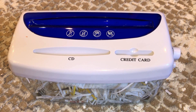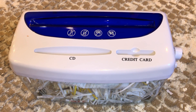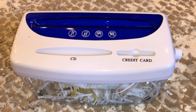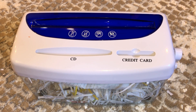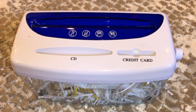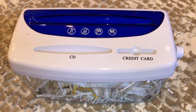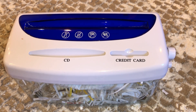I can shred 24 legal size pages and 34 regular sized pages. I prefer this over the electronic one simply because of the safety concerns — when you have an electric shredder plugged in all the time, you have to worry about pets, cats, dogs, kids hurting themselves.